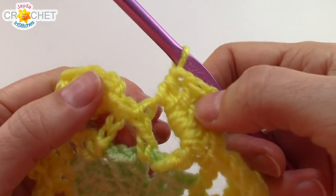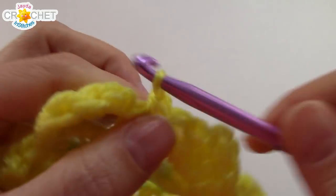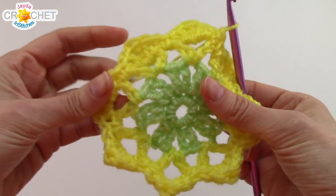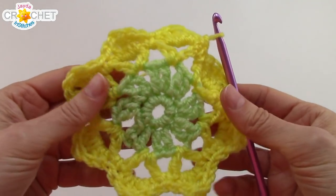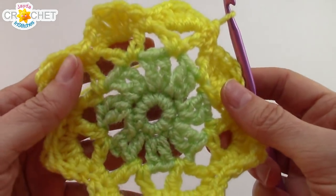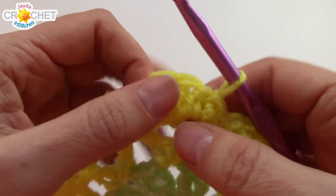Once you've worked all those stitches into your last chain 3 space, get to the last space between V-stitches, reach down, single crochet — don't miss it — and join with a slip stitch to the top of the first half double crochet you made. You should have 8 petals all the way around your flower. Rows 1 through 4 are exactly the same for every single motif. Since this is the first motif, it's a complete single entity and doesn't need to attach to anything yet — this is how we finish off row 5.